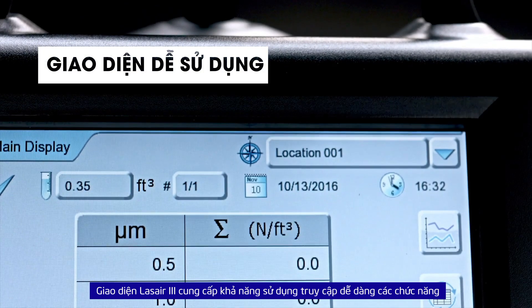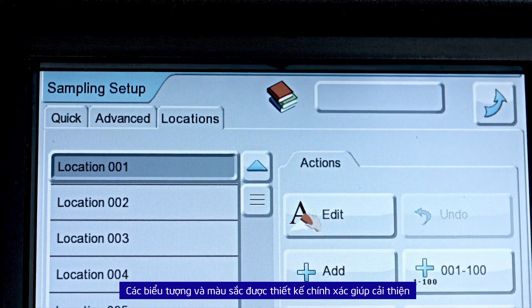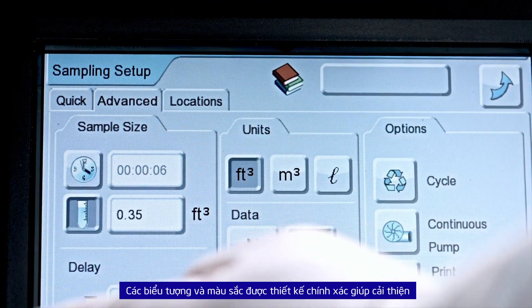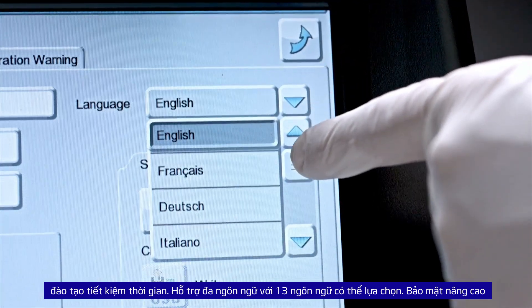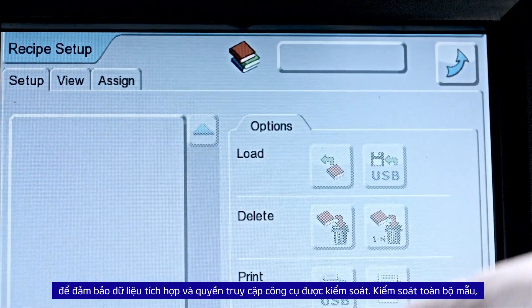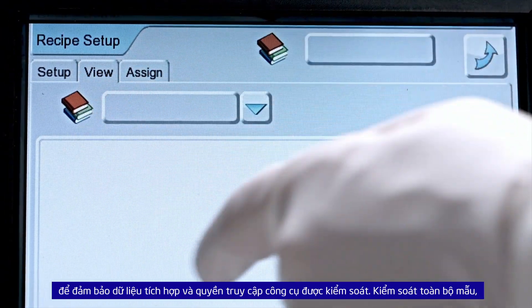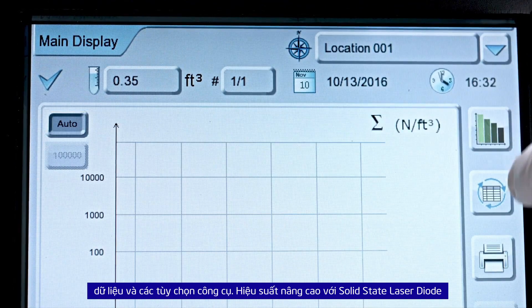The Laser 3 graphic user interface offers usability with easy access to the main functions. Quick learning using accurately designed icons and colors improves training by saving time. Multi-language support with 13 selectable languages. Enhanced security for guaranteed data integrity and controlled instrument access, with total control of sample data and instrument options.